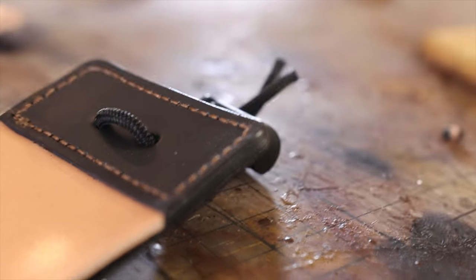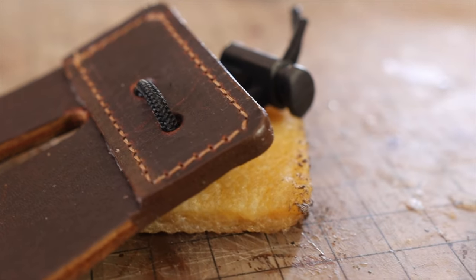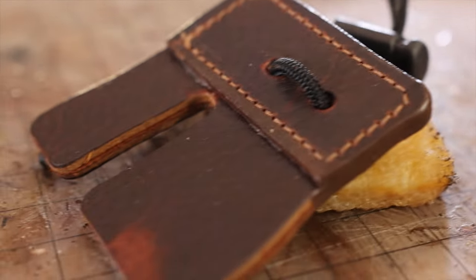I'm going to show you how to make our shell cordovan tabs today, as well as our chrome tan leather tabs. This is exactly how we make the products. They've evolved over time. We've done a few different things to make them better and more comfortable. These tabs are made to be trimmed — they're oversized so that you can trim them to the exact size of your hand. So let's jump right into it and start off talking about leather.